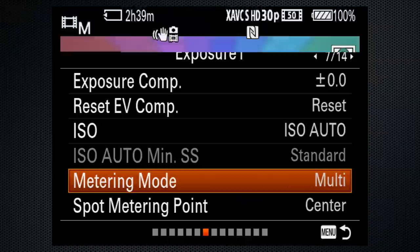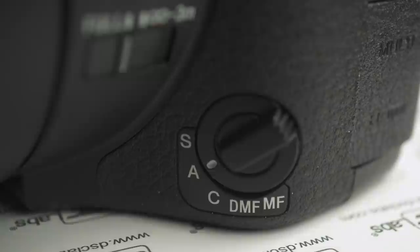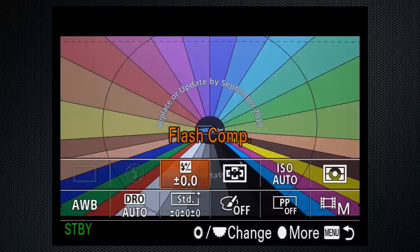Assuming you're shooting people, go to tab 1, screen 14, to turn face detection on. Set the focus switch to any position but manual — all the others provide continuous focus. Press the fun button to confirm autofocus continuous mode and select the autofocus area.